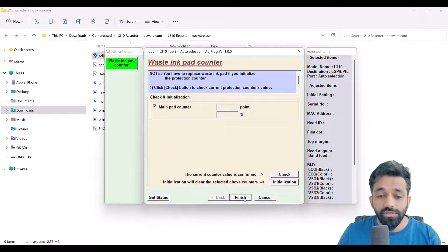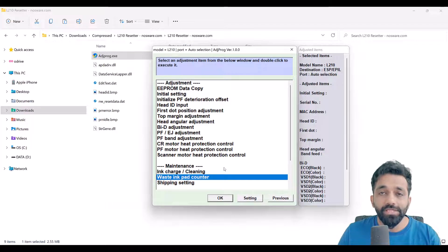That's it — once you're done, click 'Finish' and you'll see the magic: your printer is back to life. Thank you so much for watching and do subscribe to my channel for more such short videos. Thank you.